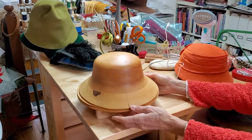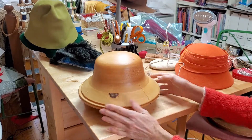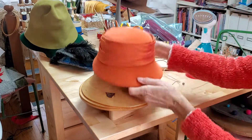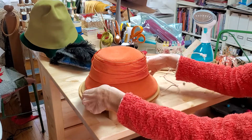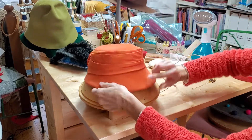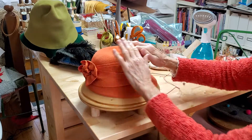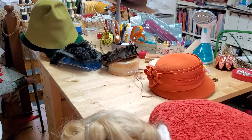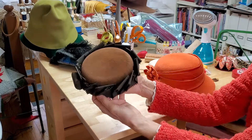I'll show you a couple more. This is a block that I had made — I had a hat shape that I liked and I sent it to the block maker and he made this up for me. This is a hat that was made on this block. It's a very old hat; it's shrunk a little bit and there's a wire inside that's been turned under, so it doesn't fit right over this anymore, but you will see the form of the felt takes the shape of the block underneath.